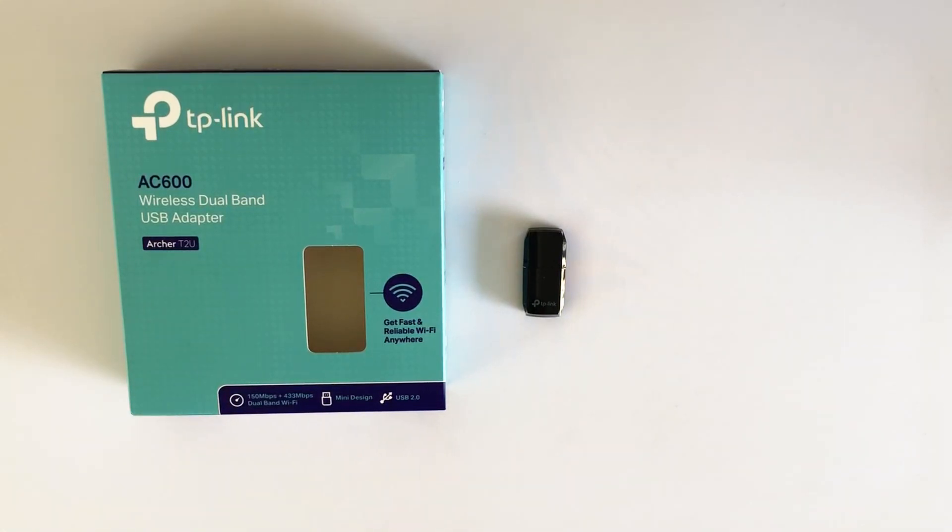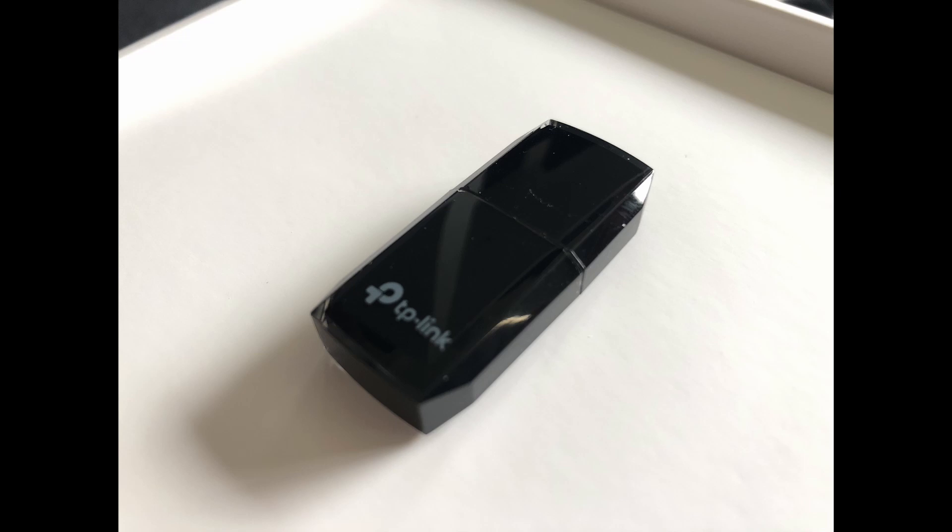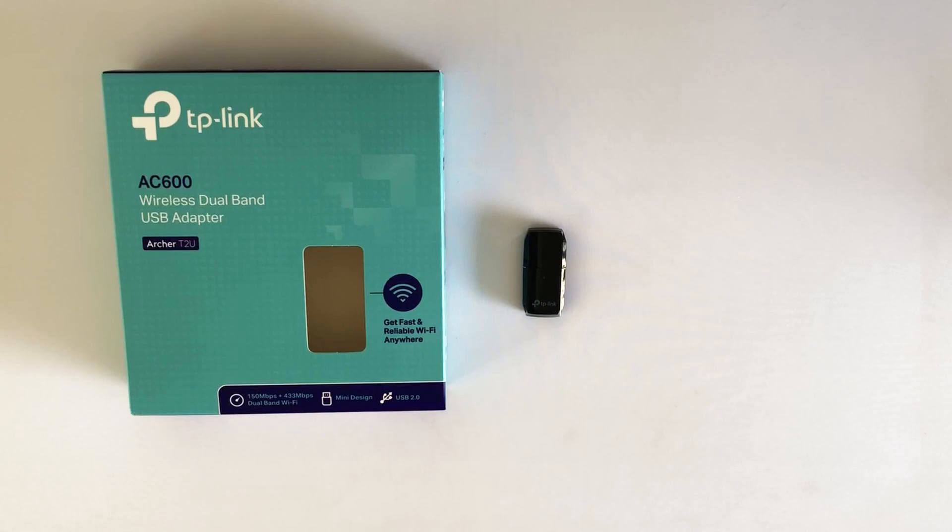I'll leave the link in the description below if you want to get yourself one. One thing to mention: if you do go out and purchase this, we did have some issues with the drivers that Windows automatically downloads, so go ahead and get on the TP-Link website and make sure you download the latest drivers for this to solve any problems you might have. Thanks for watching, and as always we'll see you in the next one — see you later.